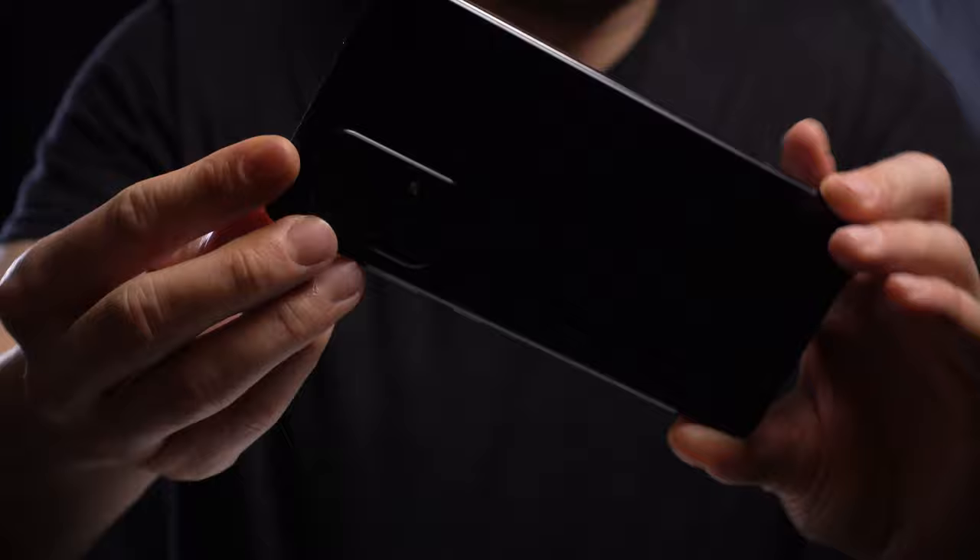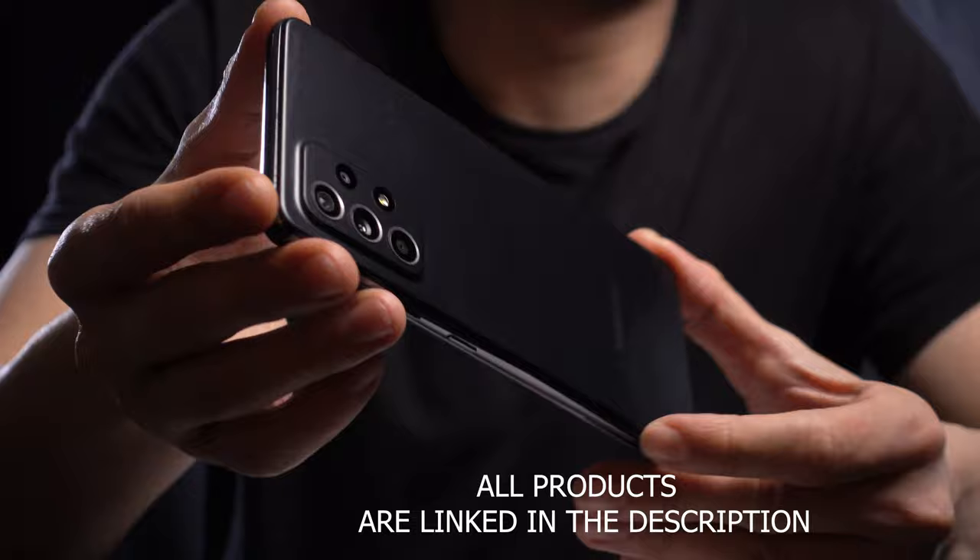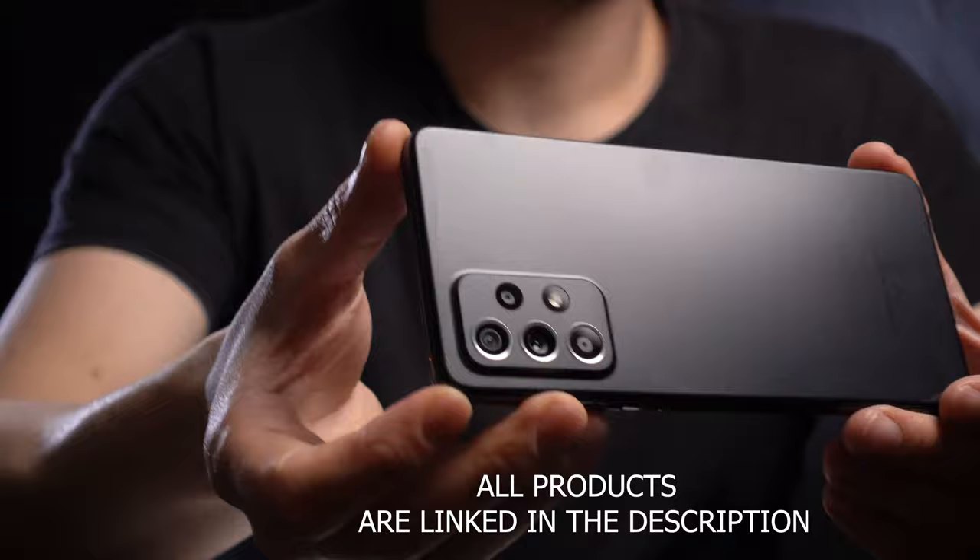So there we have it guys, that's the phone right here. I have to say I'm pretty happy with the phone, it was quite inexpensive. Since this channel is basically about creating video, I'm just going to talk about the lens a little bit, not really much about the phone itself. Okay, let's talk about the lenses.